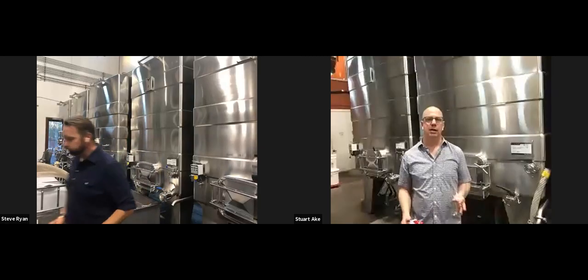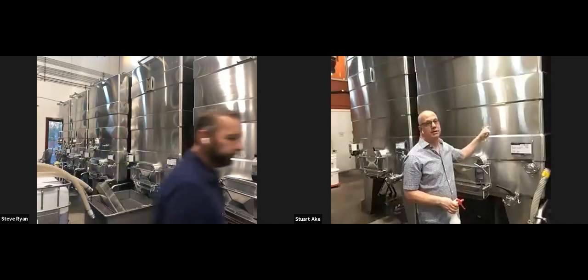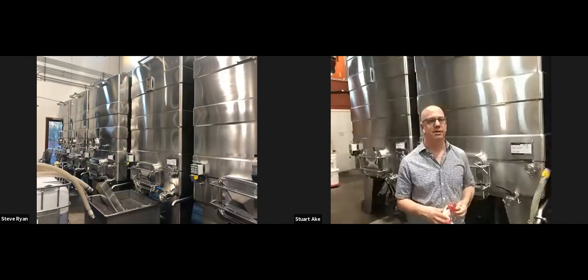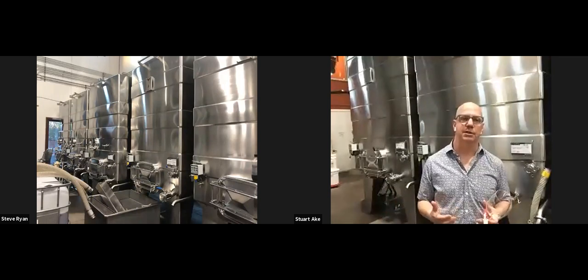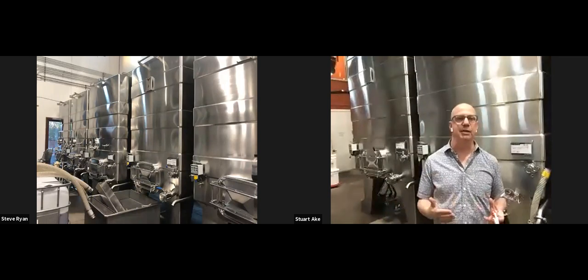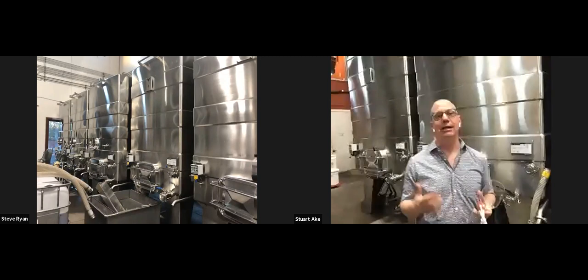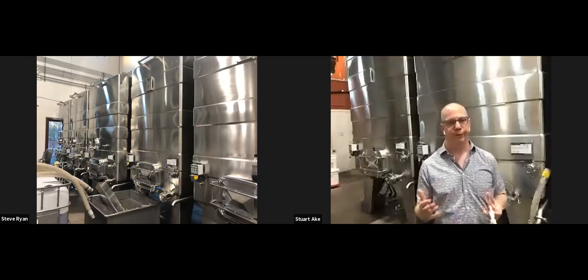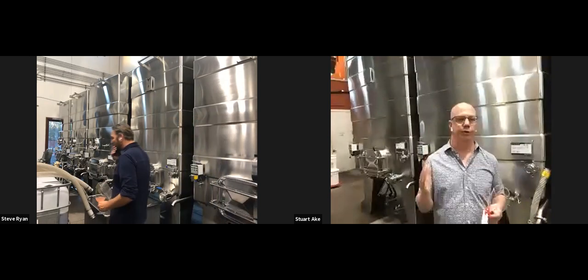The 2019 was fermented and aged in stainless steel, as you can see we are in stainless. Stainless is non-reactive, which means it's not going to contribute flavors — so we're really just getting the essence of the juice.